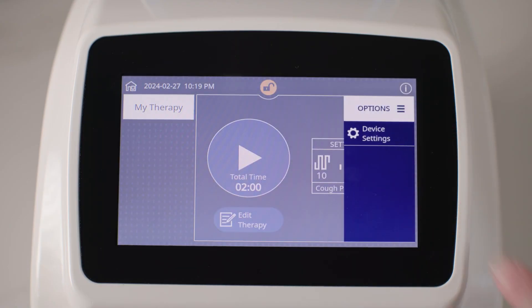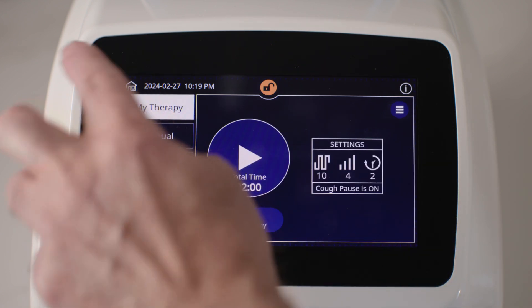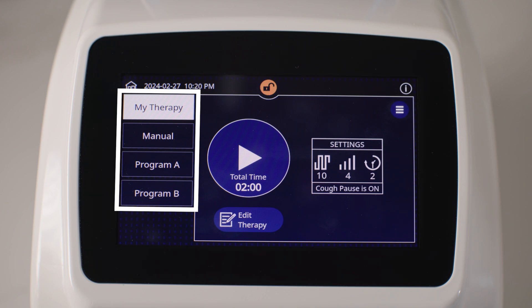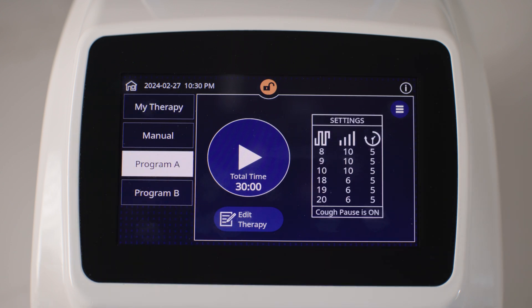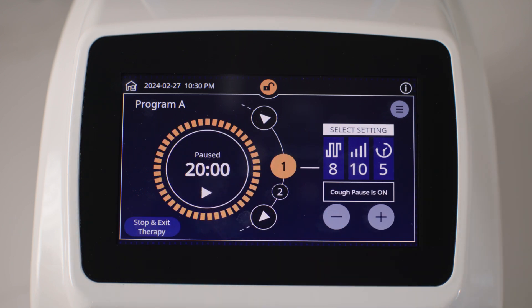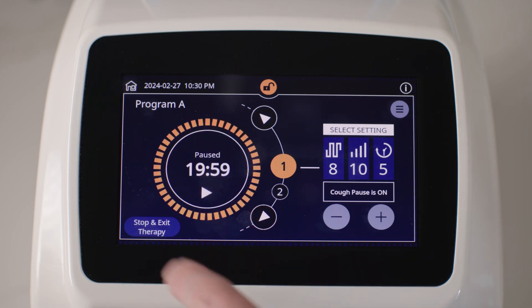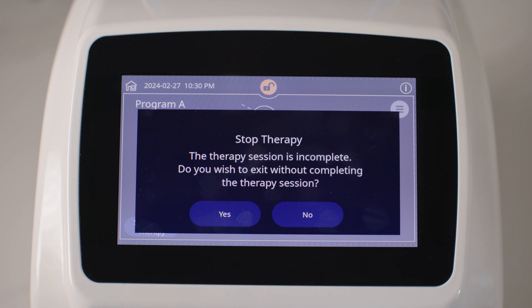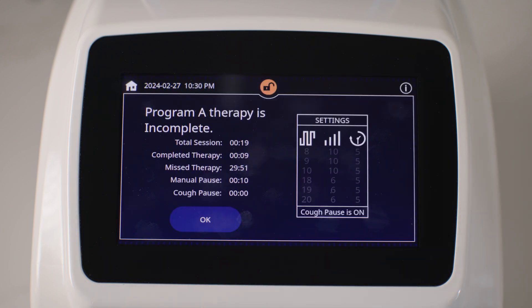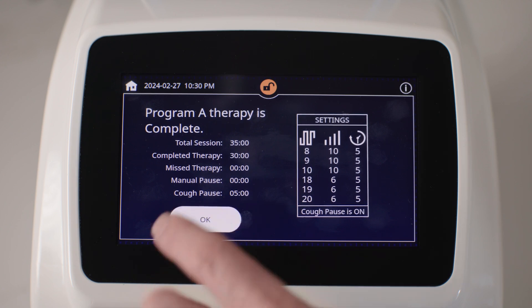Make sure that the device is in Advanced mode before completing the steps in this section. The screen will show other therapy programs in addition to My Therapy when in Advanced mode. See the Vest APX system instructions for use for information about enabling or disabling Advanced mode. To begin your therapy in Advanced mode, first tap the preferred program on the home screen, then tap the Start control on the display. To pause the therapy, tap the Pause control. To resume, tap the Start control again. To stop and exit the therapy, tap the Stop and Exit therapy control. A prompt asking if you would like to stop therapy appears — tap Yes to confirm, otherwise tap No to cancel. When therapy is complete, a summary screen appears. Tap OK to exit to return to the home screen.